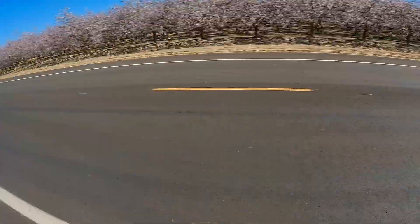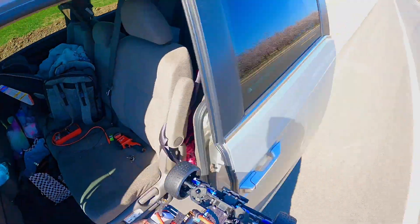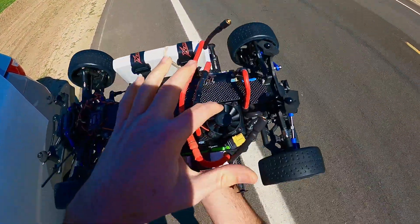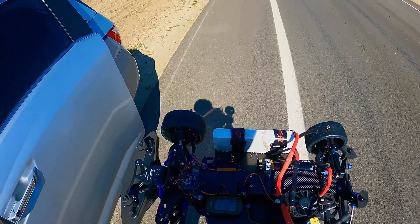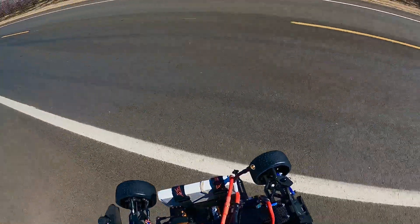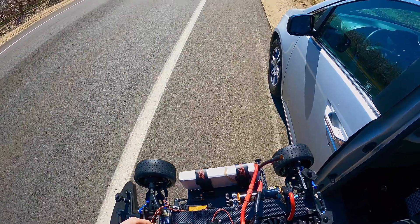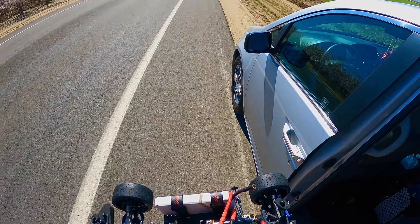Yo, what up guys, Slow RC Mike back at it again out here with a couple more passes on some 3S. We do got an XLX2 in there. All I did was remove the top coverage because the stock fans are not great, just to get a little more airflow. I got some 50mm fans — I'll put a link in the description where to get them.